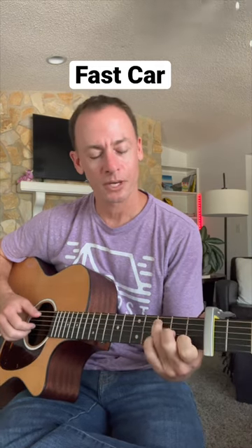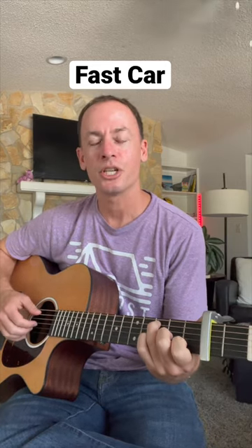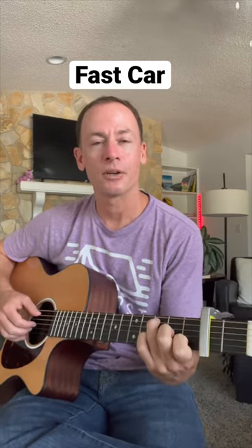I'm pinching a C chord here, so I got my thumb hitting the A note, and then my pointer and middle finger hitting that open G and B strings while I hammer down onto that C.